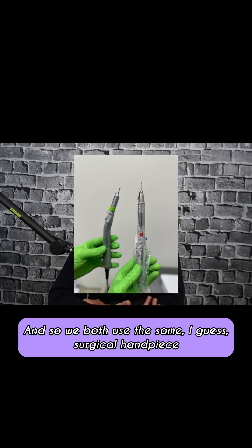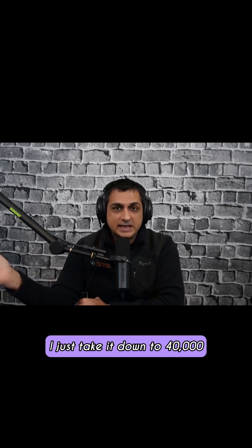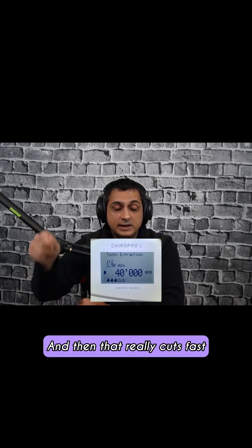We both use the same surgical handpiece. When you have it on the tooth extraction setting, it's at 80,000 RPM, generally at one to two — so it's like 40,000, but then it makes it 80,000 essentially. When I use that coronectomy bur, I just take it down to 40,000. It's less chattery, and then that really cuts fast.